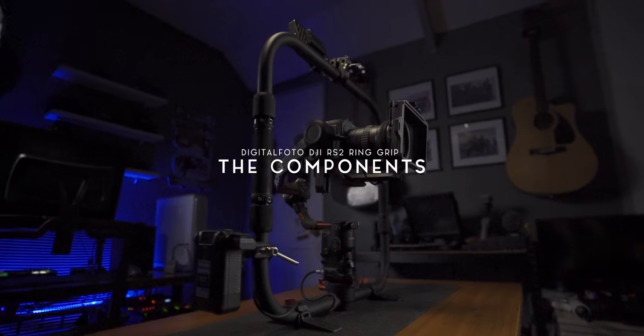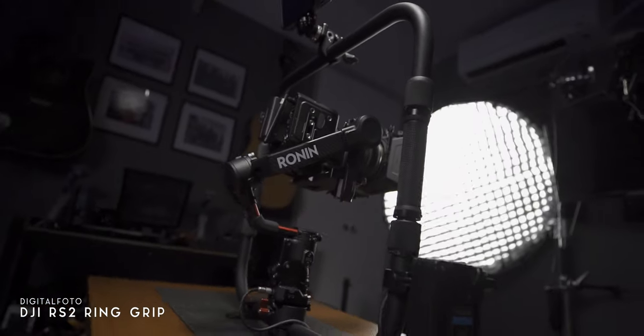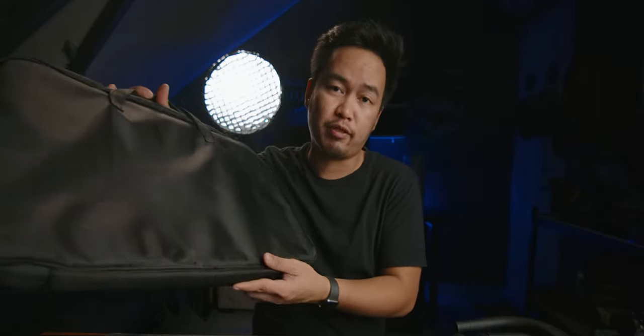Now that we are done with the disclaimer, let's start this video and see the things that came with this setup. There are a total of three products here from Digital Photo, and these three products are sold separately. The first product is the Digital Photo ring grip for RS2, which came with a travel case, so it will be convenient for you to travel with it.